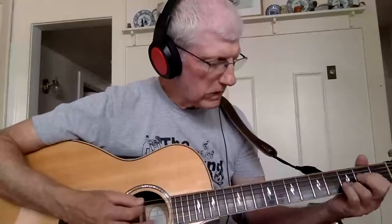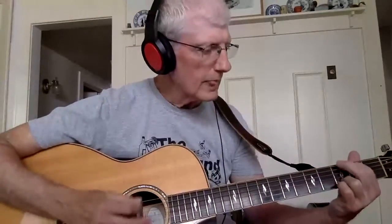Let's play that out and see what it sounds like. Starting off at the beginning, it just kind of riffs through a little bit. "I've been beat up and battered around, been set up and I've been shot down, you're the best thing that I've ever found — handle me with care."